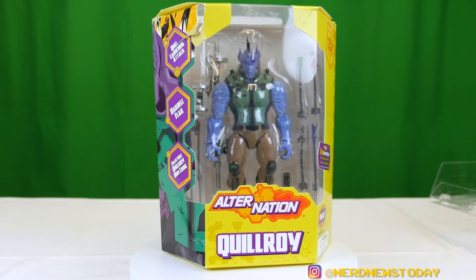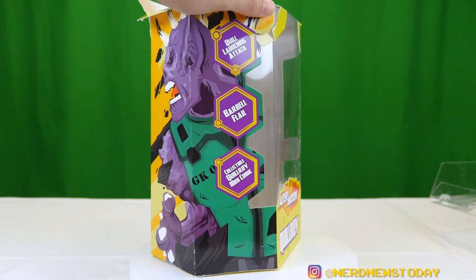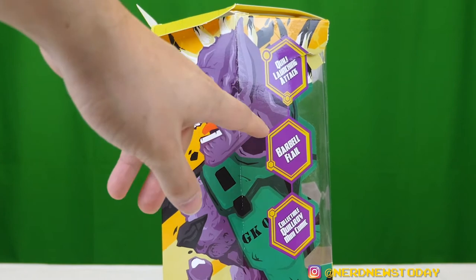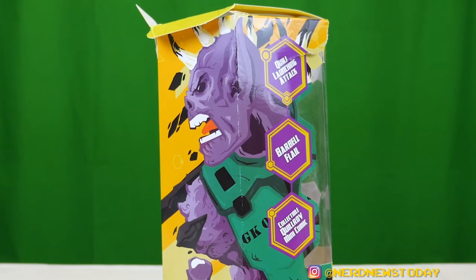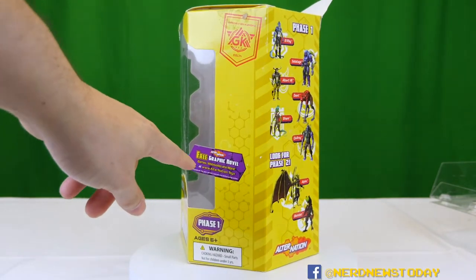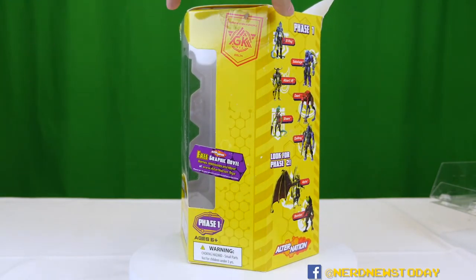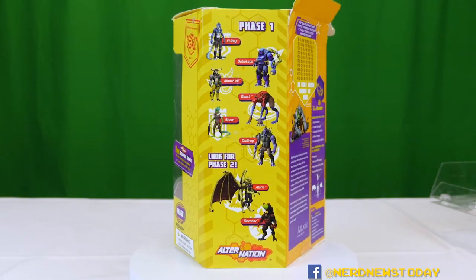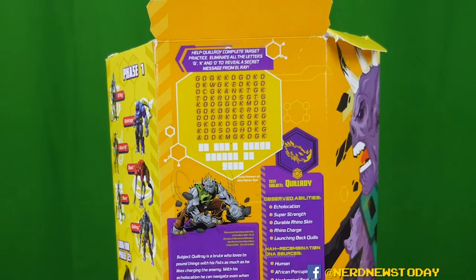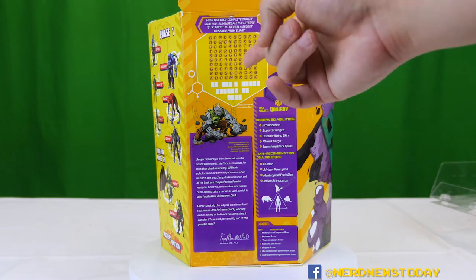One of the interesting things about these toys is that the boxes are all different sizes and each one is unique to the character. On one side we've got a really nice illustration of Quilroy along with a description of what he does — a quill launching attack, a barbell flail, and a collectible mini comic. The opposite side mentions the free graphic novel and webisodes available at alternation.toys, shows who else is in the first wave, and features the bad guys from wave two. The back of the box has a large word puzzle — a fun thing to include for kid collectors and adults alike.